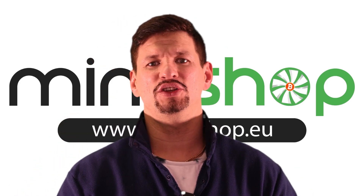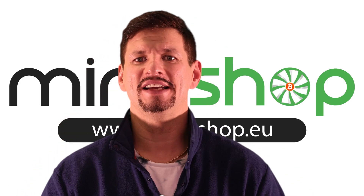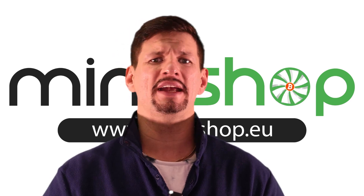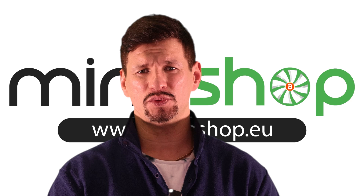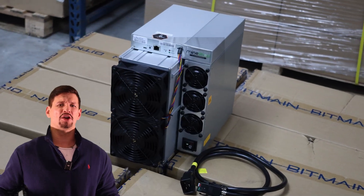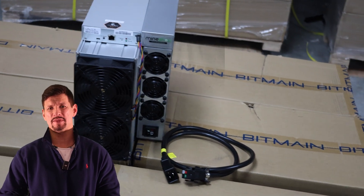Hey guys, welcome back to this YouTube channel. My name is Guntis and in today's video I want to talk about the latest generation Bitmain ASIC miner, the S21. I hope you can join in the comments down below — I just want to talk about my experience with this miner.